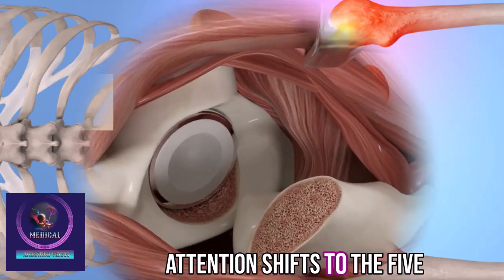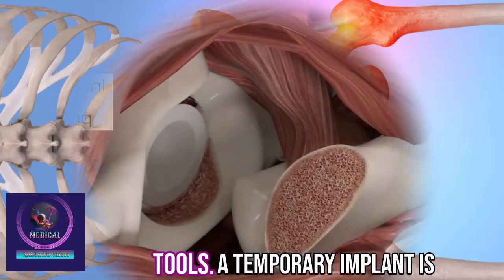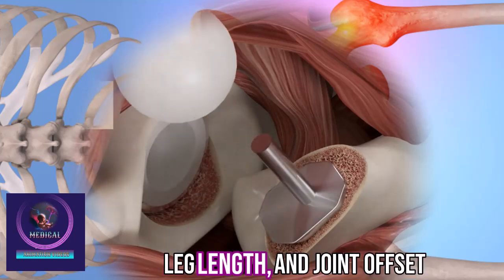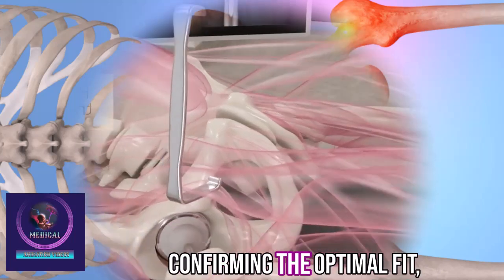Attention shifts to the thigh bone femur, where the surgeon prepares the inner canal using bone conserving tools. A temporary implant is inserted to assess and optimize the hip's alignment, leg length, and joint offset with the aid of x-ray and navigation systems.